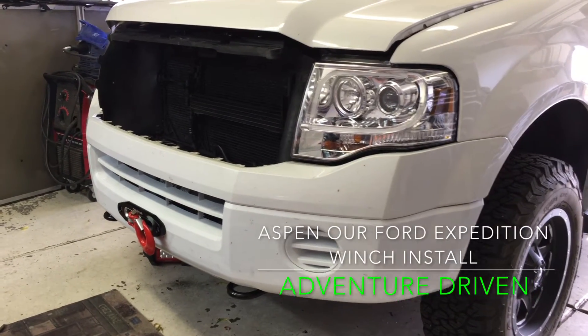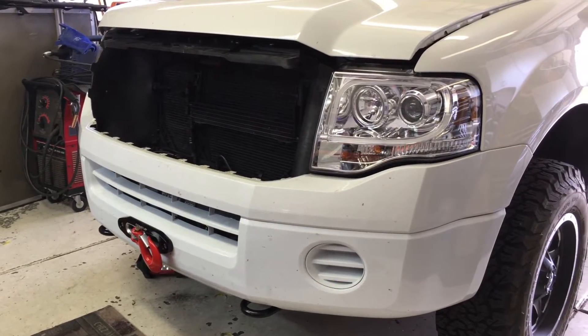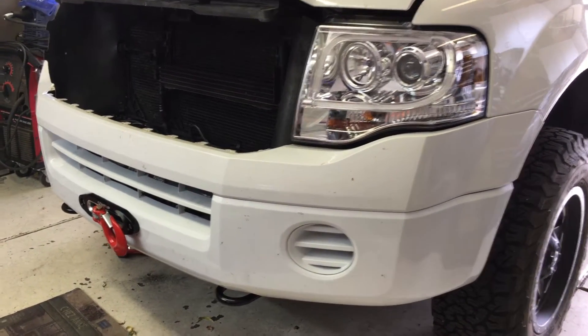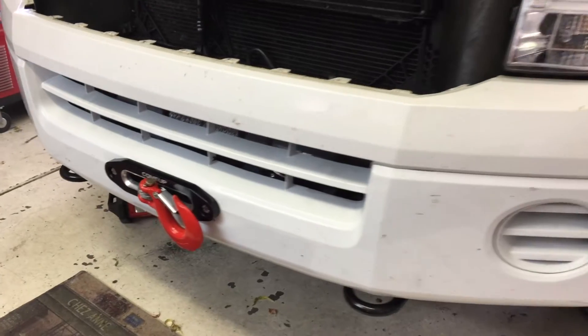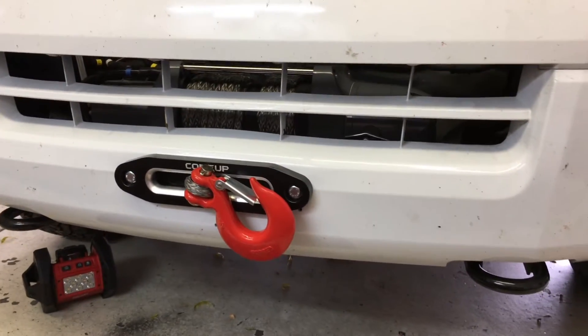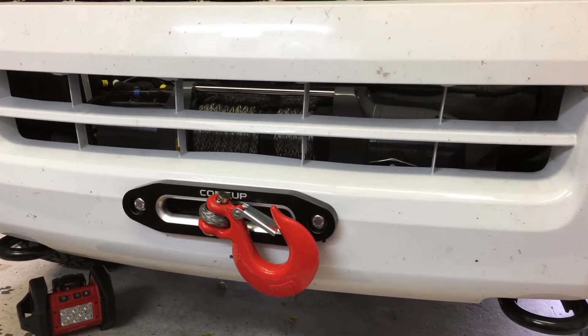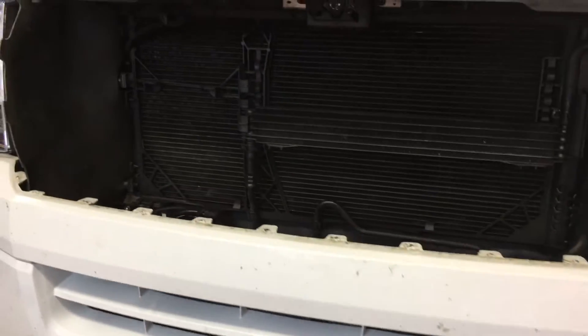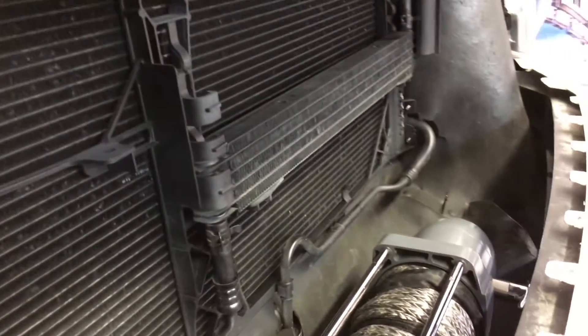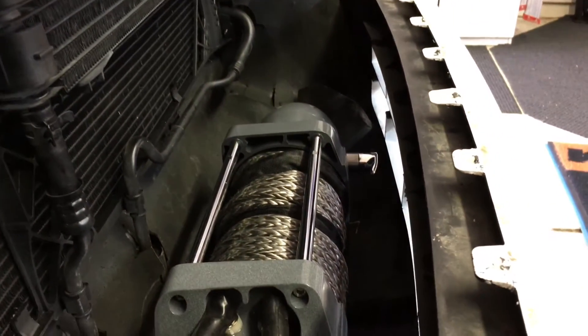Hello everyone. We made some progress with Aspen, our Ford Expedition. We put a winch in today. We chose a come-up winch and basically I just cut a hole in the factory bumper cover and bought a winch plate for a 2014 F-150, and that bolted right up in there — and there's the come-up winch.